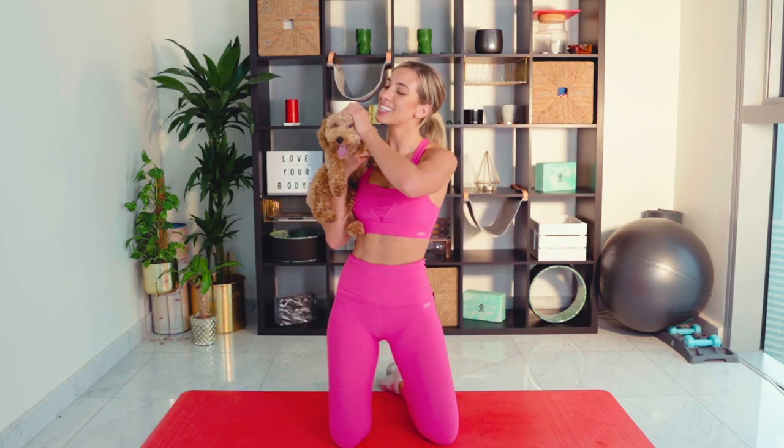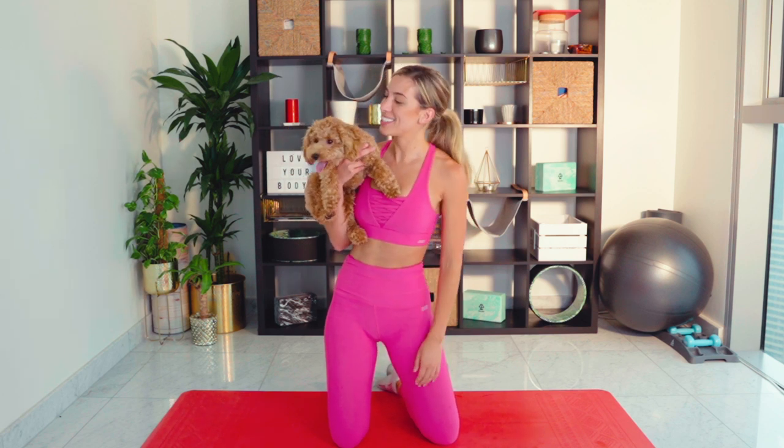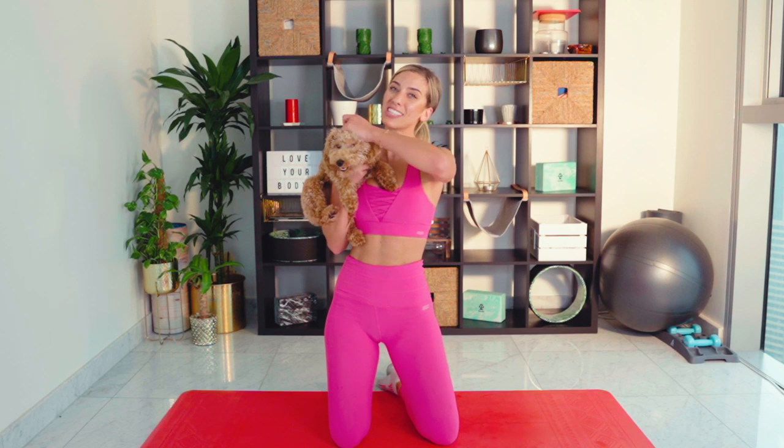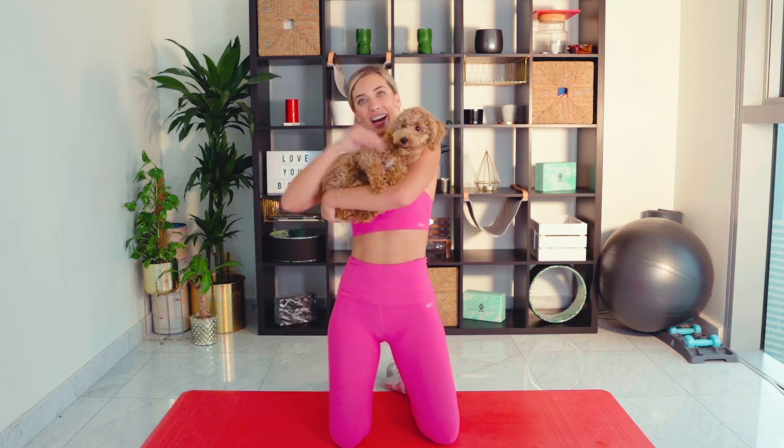Well done from this little monster and I, guys. I'm so sorry he was in and out of the video so much — I hope it wasn't too distracting. I guess you get to see what it's like working out in my household — crazy but amazing! I really hope you enjoyed this video. Please don't forget to show it some love and let me know how you found it. I will see you tomorrow for your final workout which is going to be going into the booty. Bye guys, I love you so much and I'll see you tomorrow!